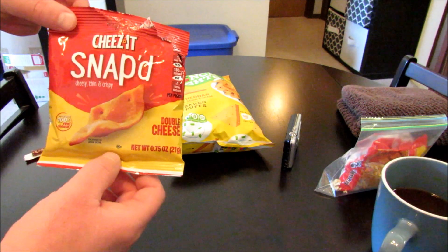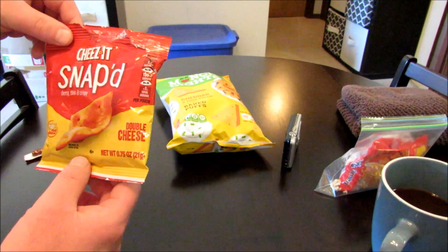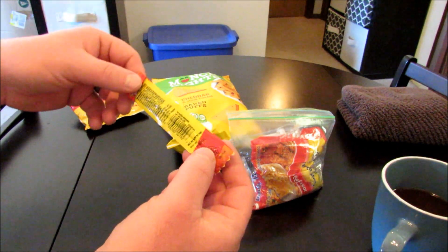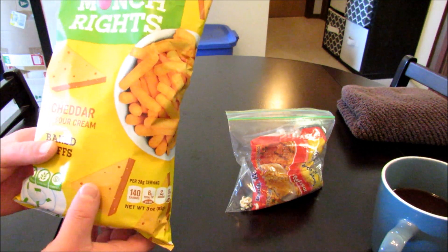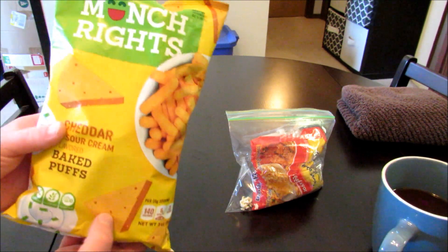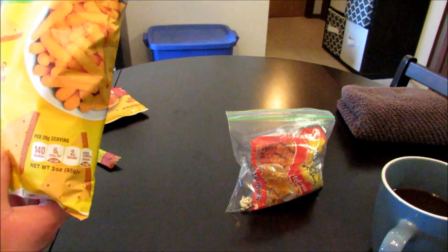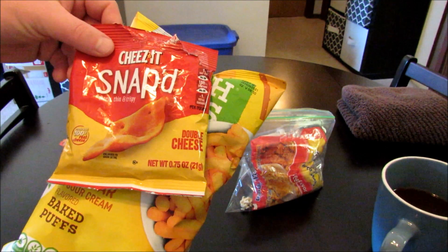What I'm going to be putting into this is Snapped Cheez-Its — basically a regular Cheez-It but made a different way; I believe they're baked. And then I have a little bit of ramen, a Slim Jim, and I try to put something a little different in every one of these to make them stand out. In this one it is Cheddar and Sour Cream Baked Puffs made by Munchwrights.